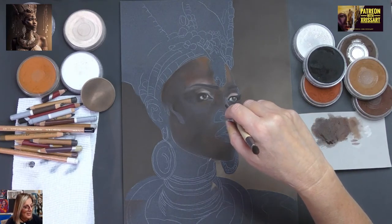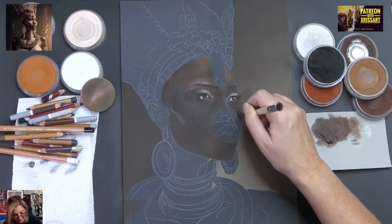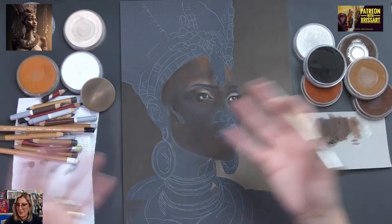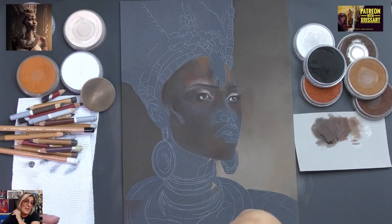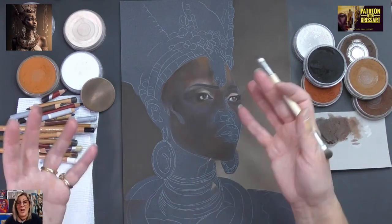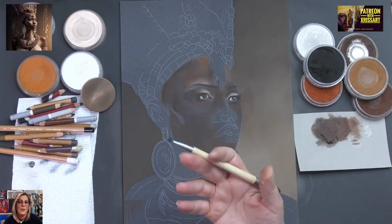Ali asks: do we need to match the colours closely for the group painting? Look, they don't have to be exact, but as close as you possibly can — because what I see on my screen may differ from a printout. Just get it as close as you possibly can. Don't worry about it too much. What I really want is for you to have a nice time doing it, be engaged, and feel included. That's the aim — I want you to enjoy yourself.